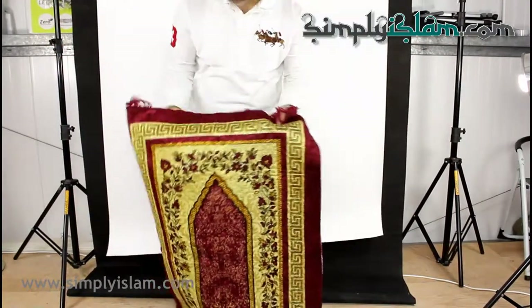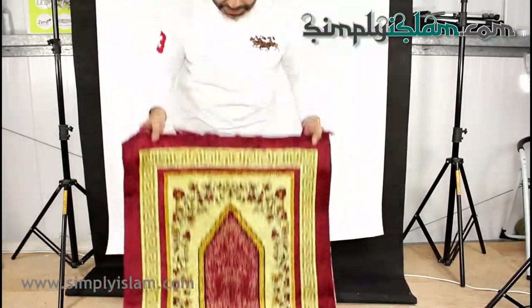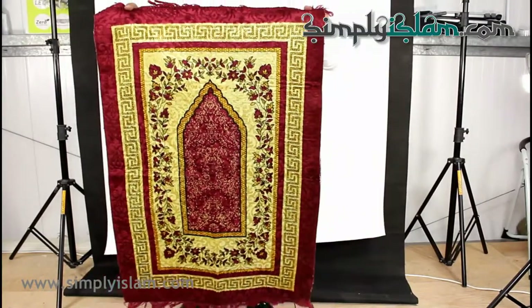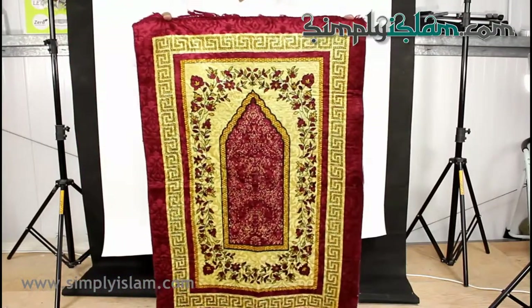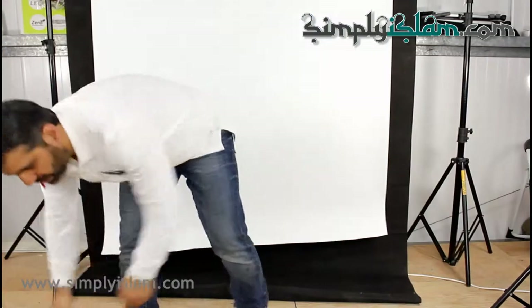And the finish is printed — as you can see, it's like a print impression, a pattern impression on the actual surface. That's the maroon one. That's one side.